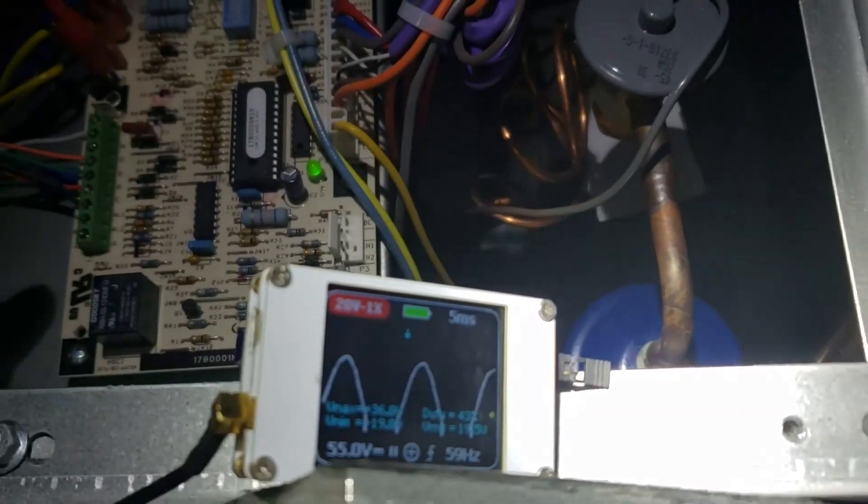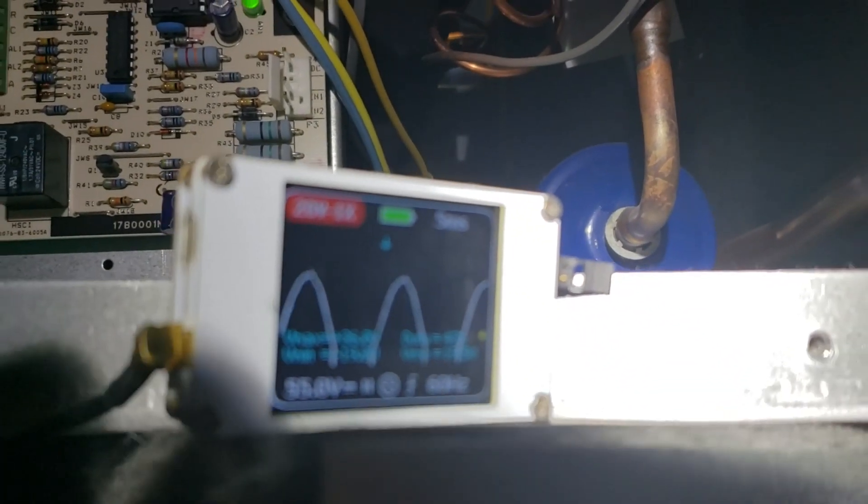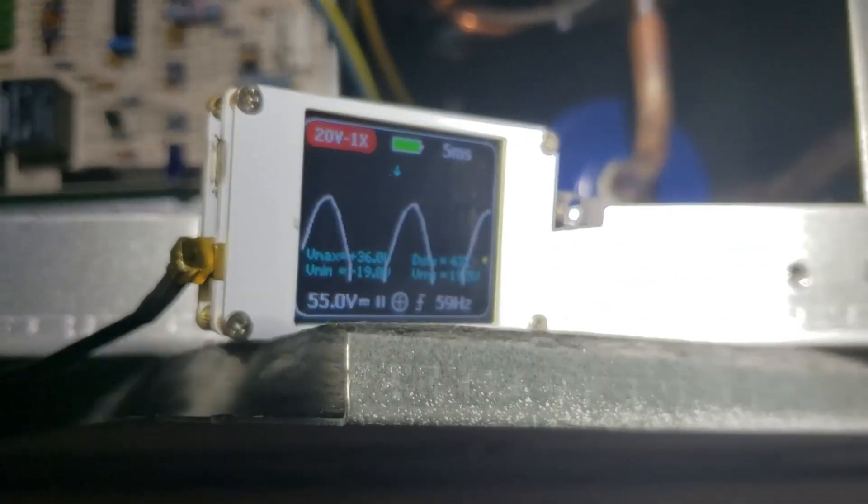I got my oscilloscope hooked up. Now we can check out the 24-volt AC sine wave. On site, you can see that it is a clean sine wave while I have that TACO valve disconnected.